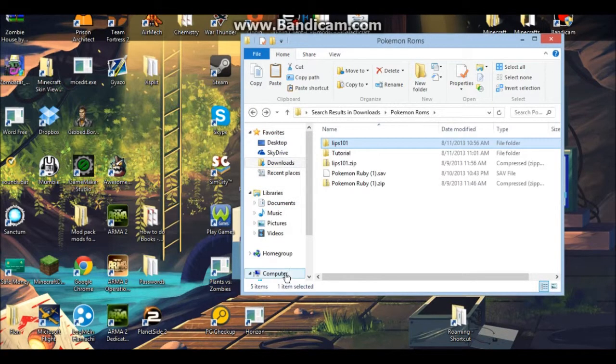The link to Lunar IPS and VisualBoyAdvance, which is the emulator I'm using, is in the description. I'll also link CoolROM because it's the best ROM website by far.